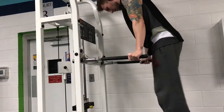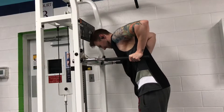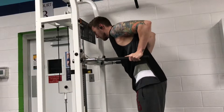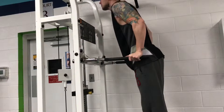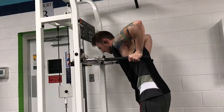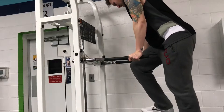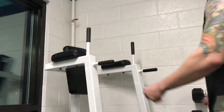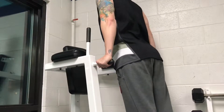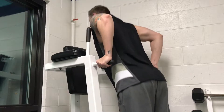I focused on hitting about 10 to 12 reps — I think I hit 12 on this one — just trying to warm up the muscle. I had it very lightly assisted, as you can see there's only two little plates on there, but that just helps out a little bit it being my first exercise. After doing two sets of that, I jumped into regular dips.